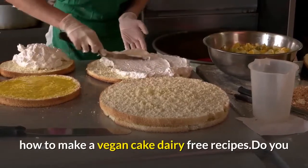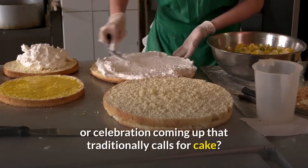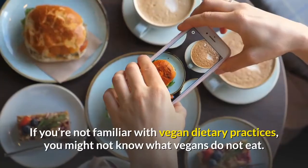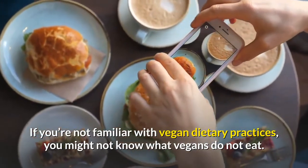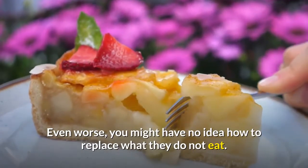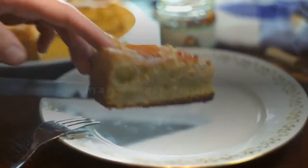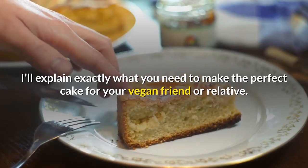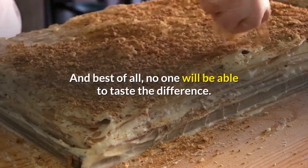How to make a vegan cake: dairy-free recipes. Do you have a strict vegan in the family who has a birthday or celebration coming up that traditionally calls for cake? If you're not familiar with vegan dietary practices, you might not know what vegans do not eat. Even worse, you might have no idea how to replace what they do not eat. But don't worry — in a few short paragraphs, I'll explain exactly what you need to make the perfect cake for your vegan friend or relative. And best of all, no one will be able to taste the difference.